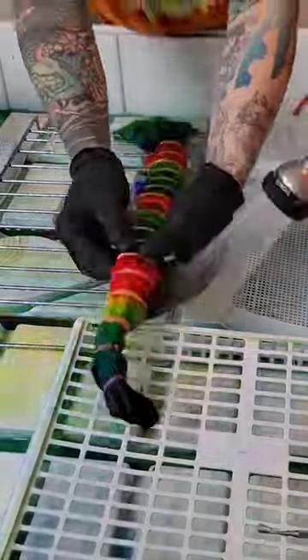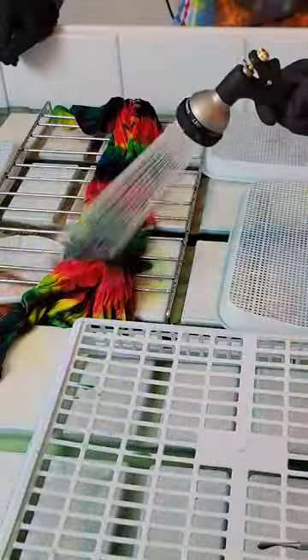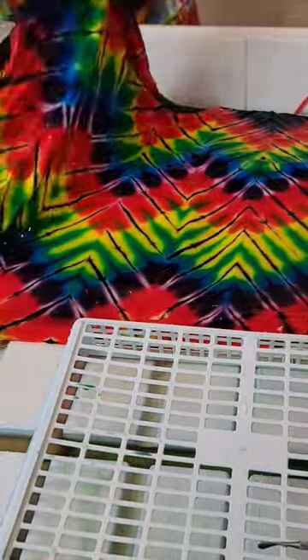This is what it looks like when we wash out one of our $200 chevron ties. This one's just secured with rubber bands, so as soon as we get the rubber bands off, we give it a really, really good rinse. All of our water gets recycled.